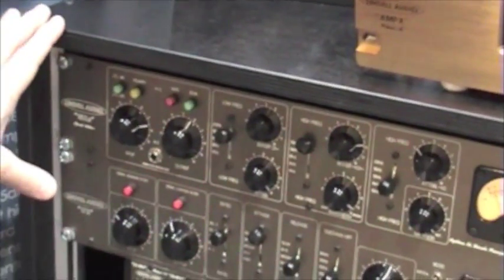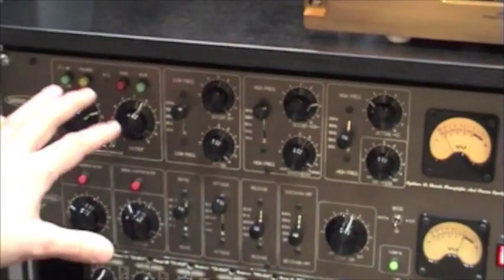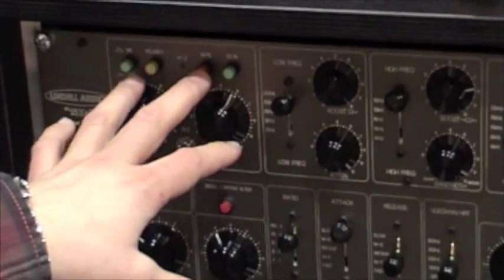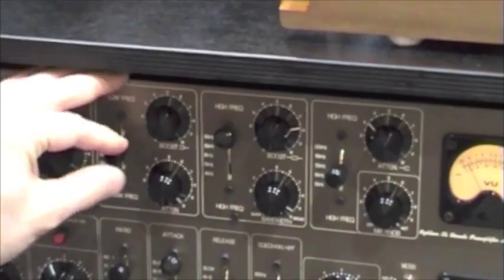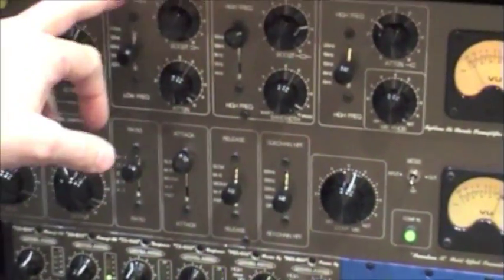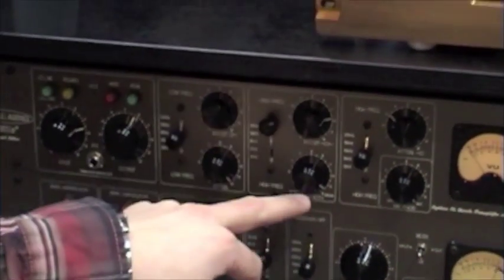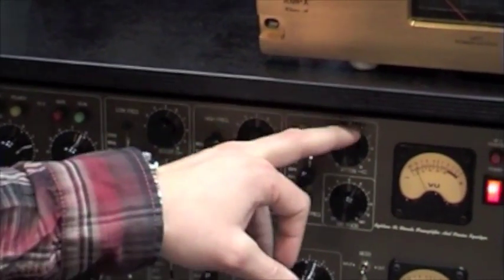The 18XS shares a lot of components from the 500 series but we have mic, line and DI input. On the Pultec section you have more frequencies — here we have 5 on every band whereas the 500 series has 3. So you can do low frequency boost and cut, you have your high frequency boost and bandwidth, and your high frequency attenuation.